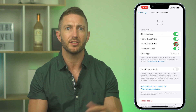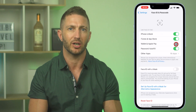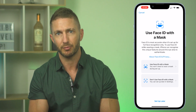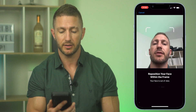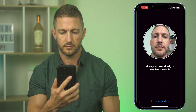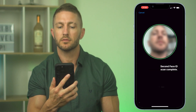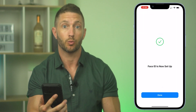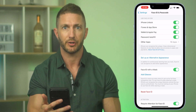Once set up, you may want to go back to this menu to make Wallet and Apple Pay still require a passcode for that peace of mind. Back on this menu, click 'Use Face ID with a Mask' to rescan your face. For this step you don't actually need to wear a mask for this particular scan. Just put the phone in the right place and do the scan — it only needs one scan for this process. Hit Done and you're all set up.